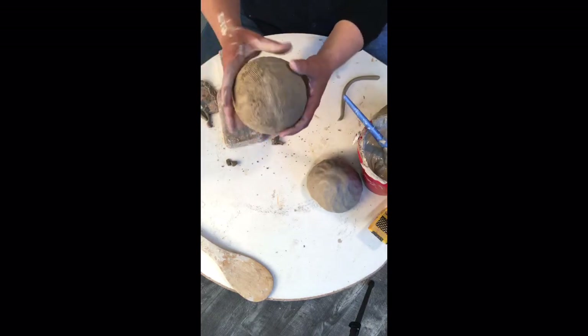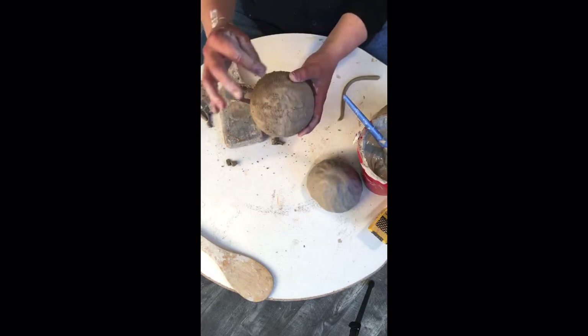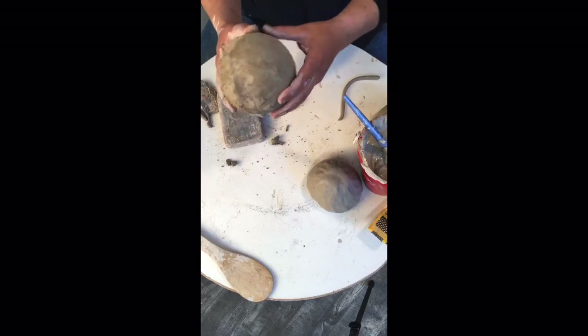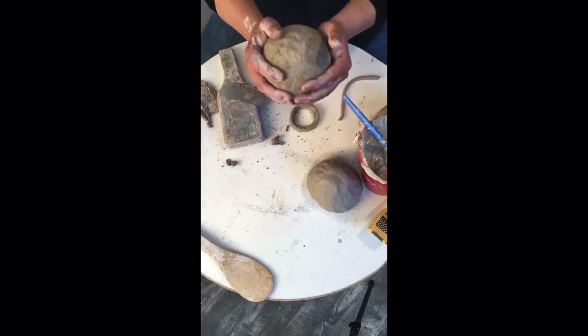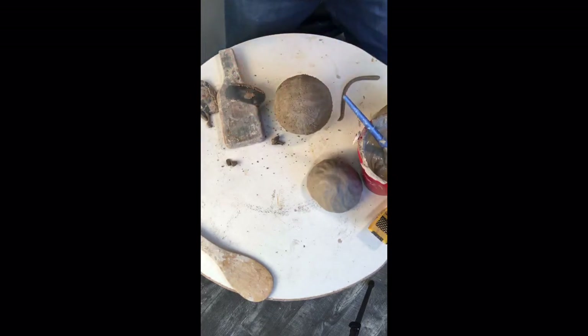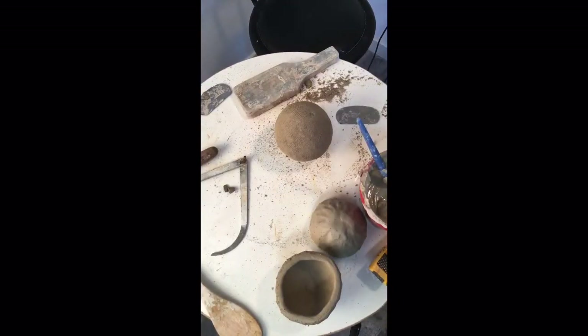I just glued these two together, so it's actually a good idea to let it homogenize — let the water migrate from the wet areas to the dry areas. I'm going to let this sit for a few moments, maybe anywhere from 10 minutes to an hour, and then come back to it. I'm going to go ahead and pause the video. My orb has been homogenizing — it's a little bit drier now.